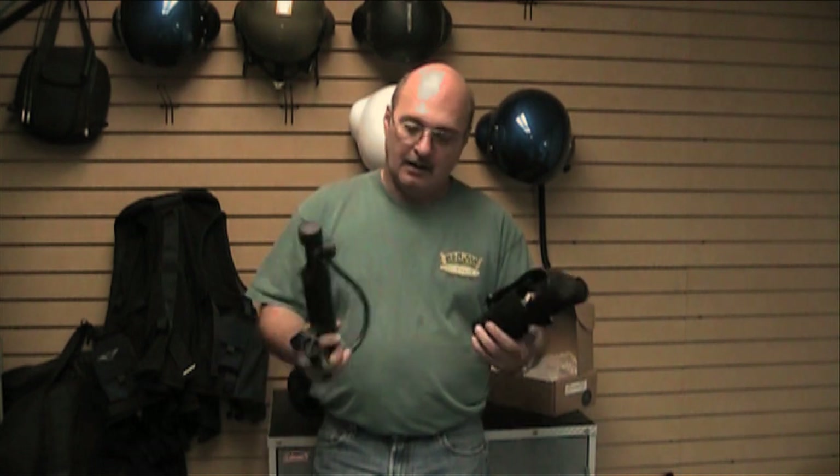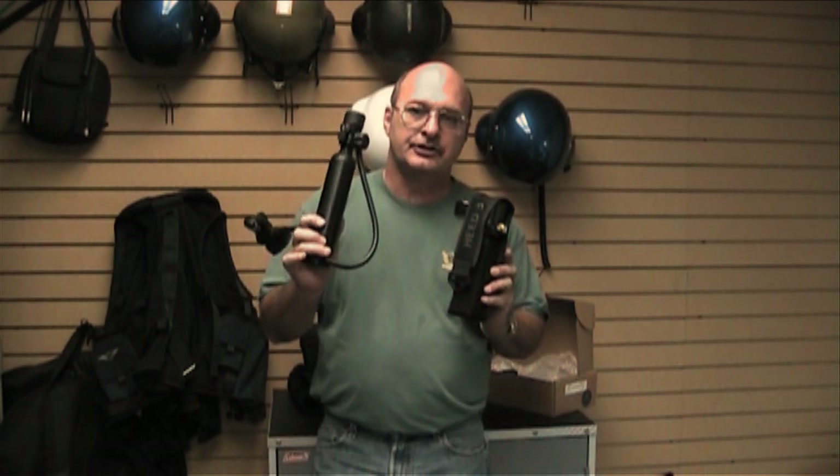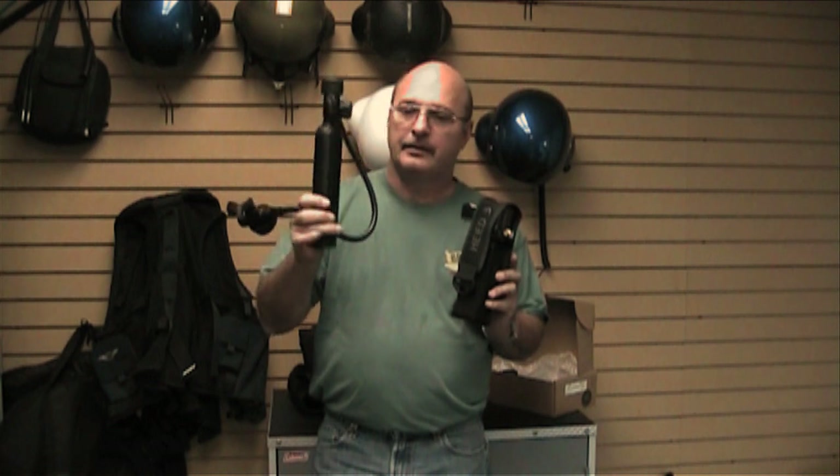Hi, I'm Ron Ant with HelicopterHelmet.com, and we're here to discuss the difference between the SCA or C-bottle from Aqualung and the HEADS III system from Submersible Systems. These are both systems right here — this is your C model with your 20-inch hose, and this is your HEADS III.